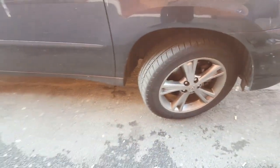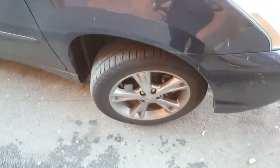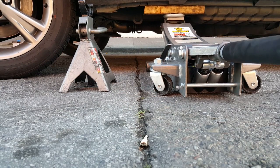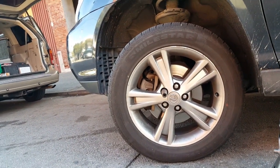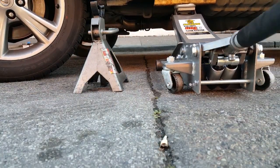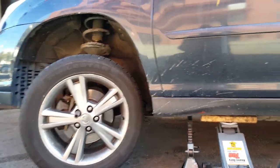Next, find the jack points, jack up the car, put it on jack stands, and chock the wheel in the back. Once we do that we can take off the wheels. Put a block on the jack and lift it up. If you don't have an impact wrench, you probably want to loosen the lug nuts before raising the vehicle. We're going to leave the jack on here for now.